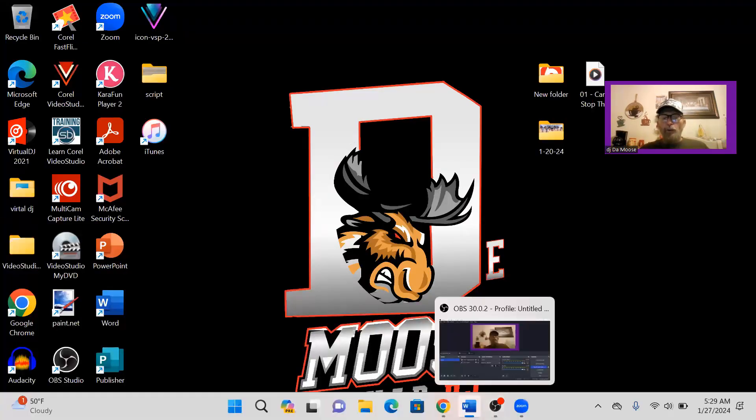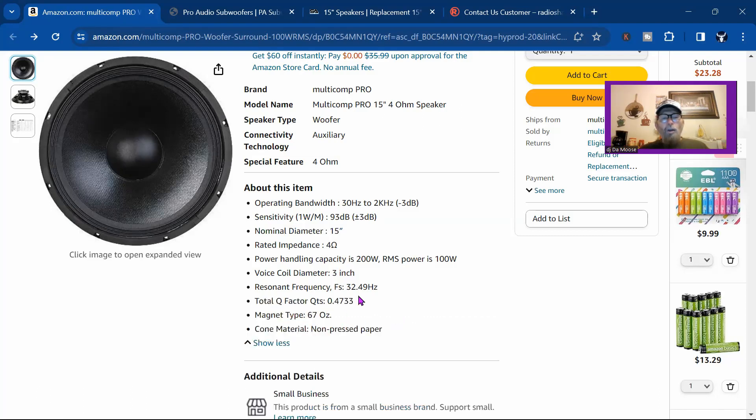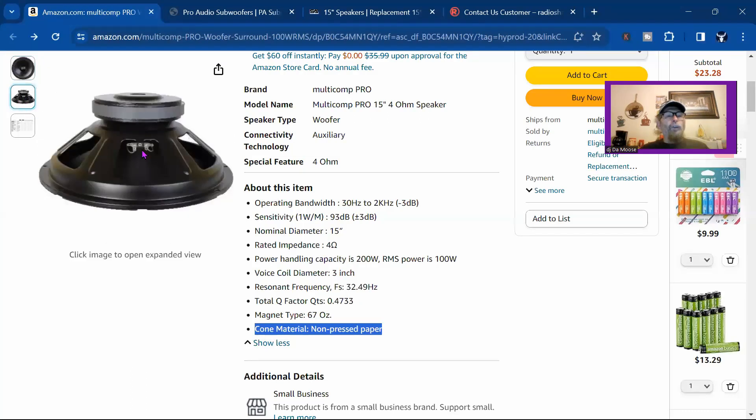I found the replacement on Amazon. This is actually a multi-column probe — this is what I was looking at right here. It's a 15-inch and it's a 4-ohm speaker. I'm looking for a 4-ohm speaker, so I found it. It's a woofer, it's auxiliary, and then the operation bandwidth is here, the sensitivity is here, the diameter is 15 inches, and it's a non-pressed paper cone. Pretty much everything I need.